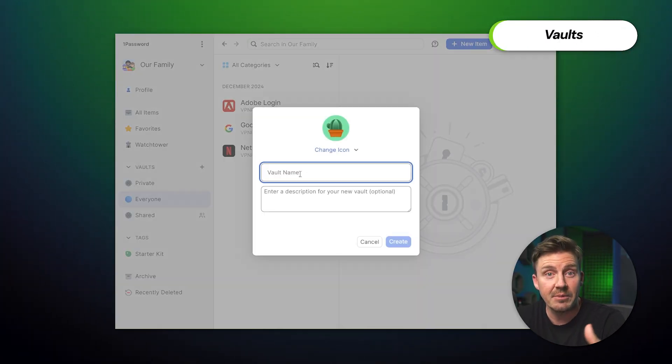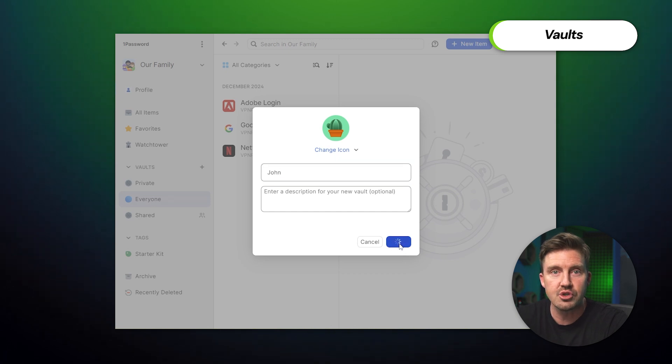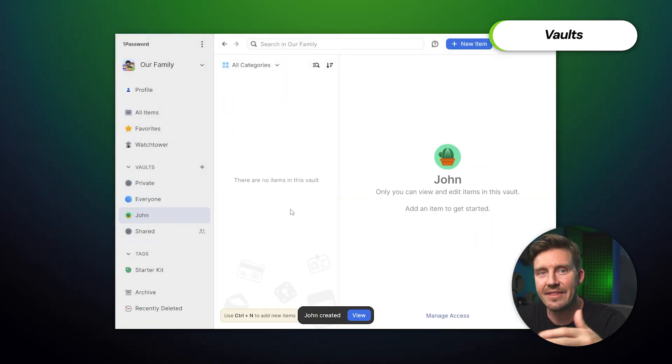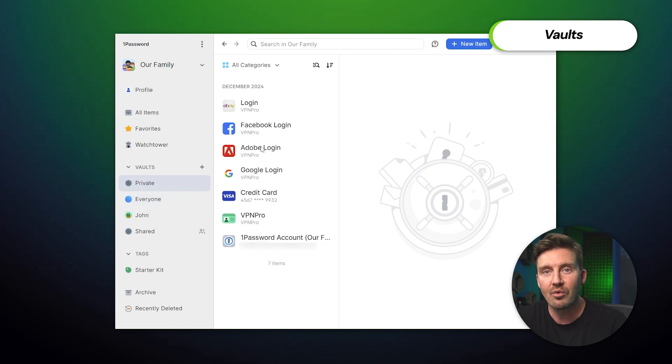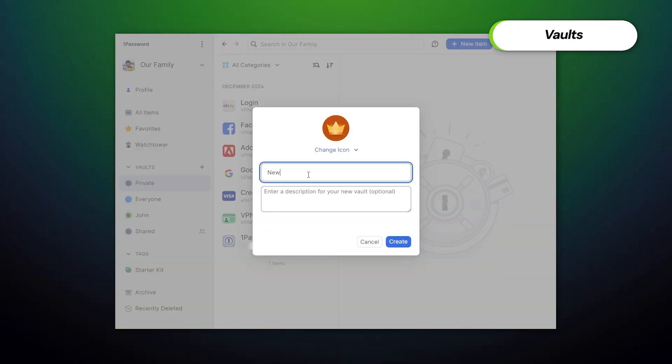1Password storage can be separated into many different vaults, and that's what makes 1Password a great family password manager in my opinion. I can simply create vaults for each family member or a friend in a huge group and only put passwords that they need. For instance, you can share the Netflix or Spotify account with everybody, but retain all banking details or social media as private. It's very convenient — following these simple steps, you can start creating vaults of your own.